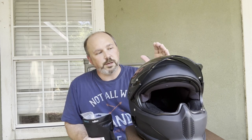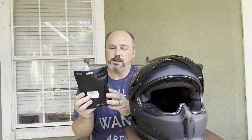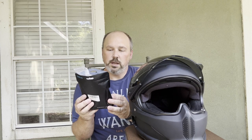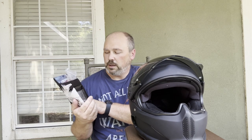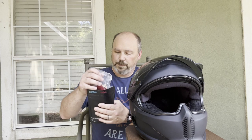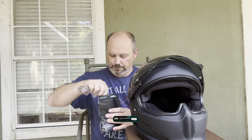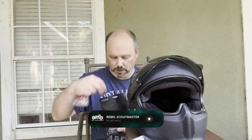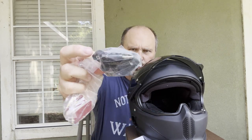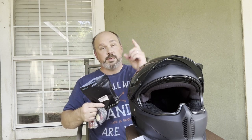Okay everybody, so today we're going to be trying to set up my Rurok helmet for moto vlogging with this setup from Sherwo Online Amazon. This is going to be the Sherwo Helmet Jaw Kit. Let's get into it and take a look and see how we can get this set up for moto vlogging.